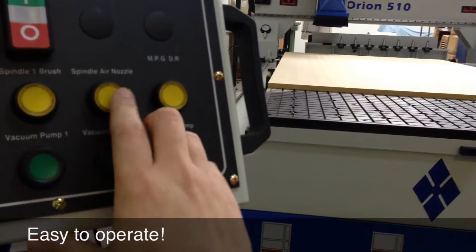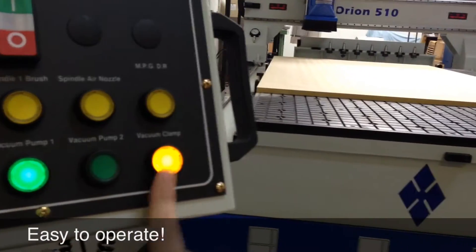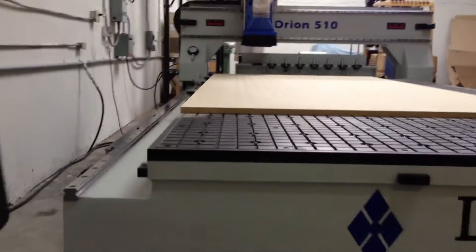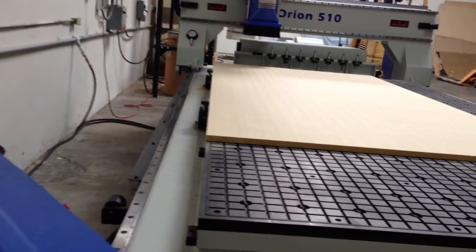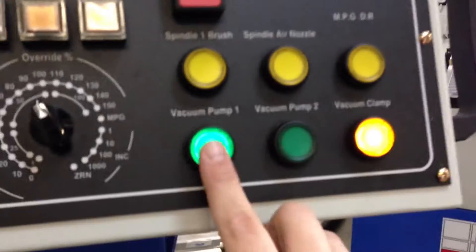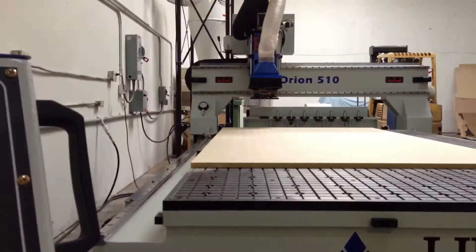We also have an air nozzle feature built into every machine, and that's also controlled right at this controller. Here is vacuum pump on and off, and clamp. In conjunction with the clamp, we also have three pop-up pins included on every machine. It's nice to have the pump wired right into the controller — I don't have to go anywhere else to turn the machine on and get everything working.